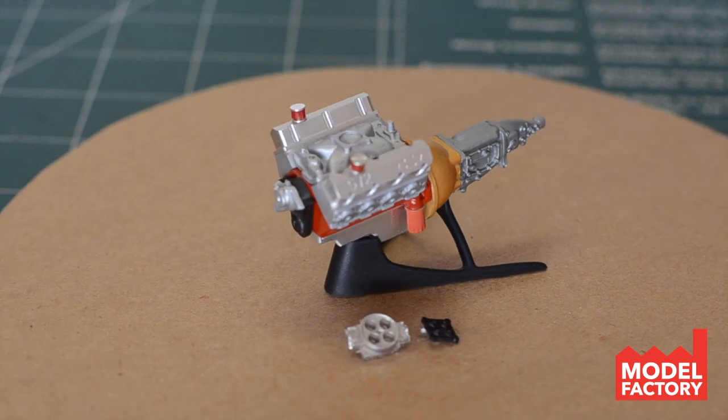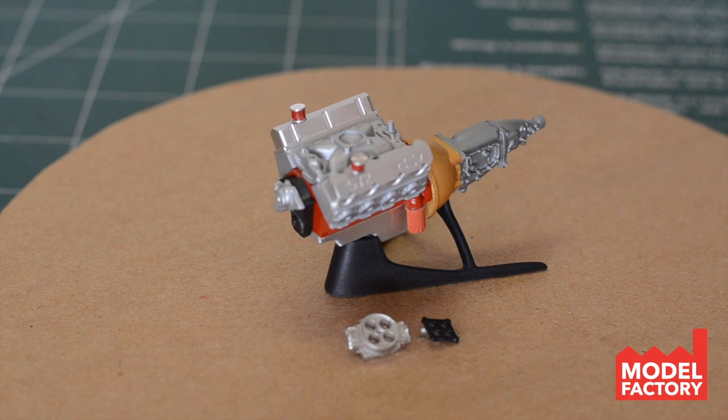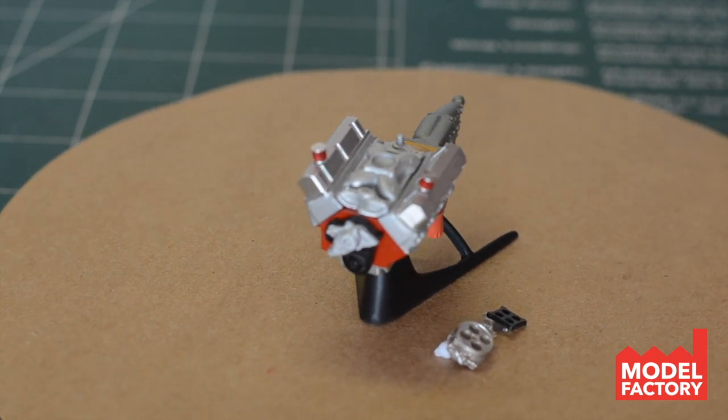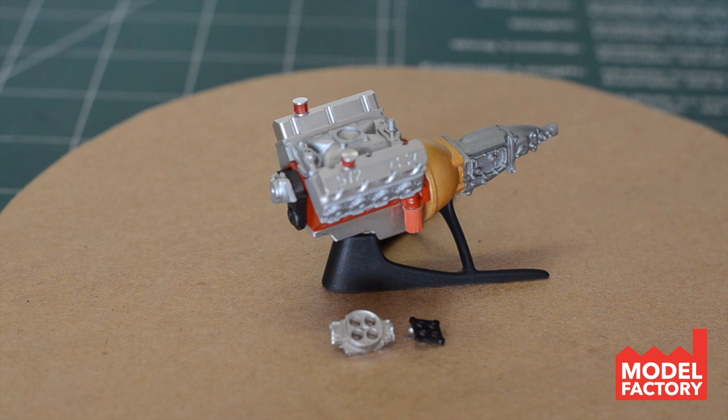If you look down underneath here, we have got the aluminum oil pan. On the front we've got all the detail there — water pump and everything. This thing just looks gorgeous. Really excited about how this is gonna look inside the engine bay.